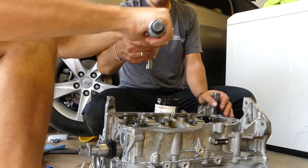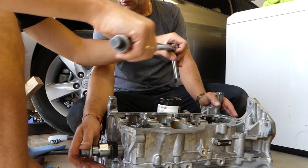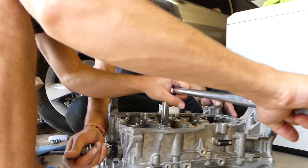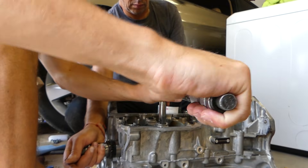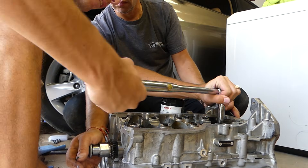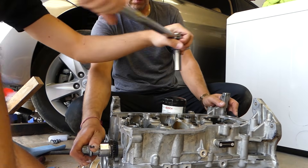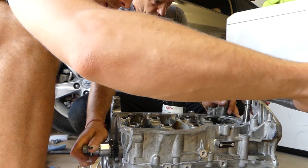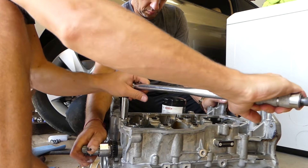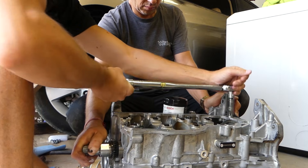Now doing step two — the same bolt sequence at 120 to 125 degrees. Number one, number two, number three, number four, number five, number six, number seven, eight, nine, and the last one, number ten. Step two complete.